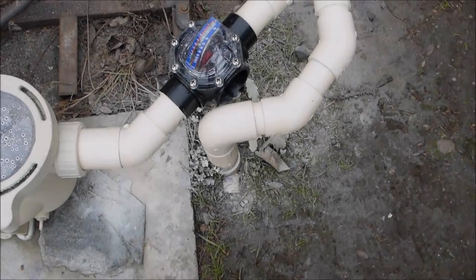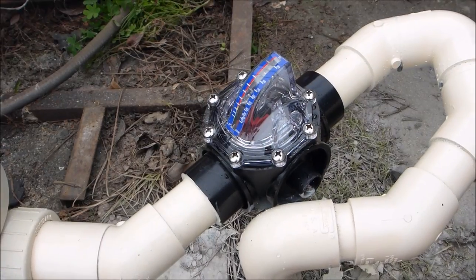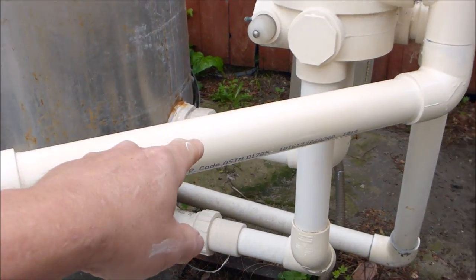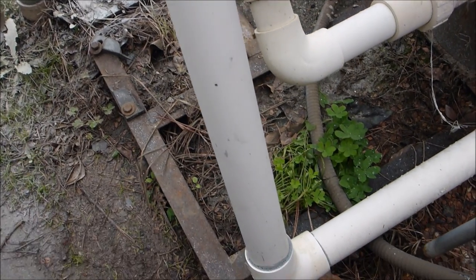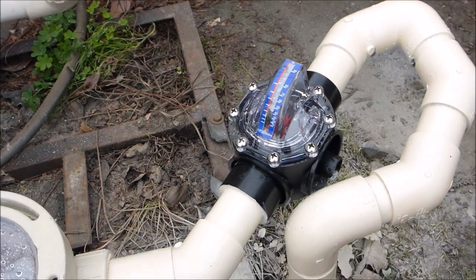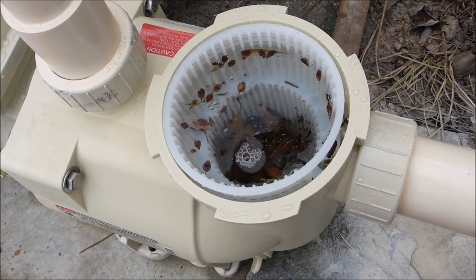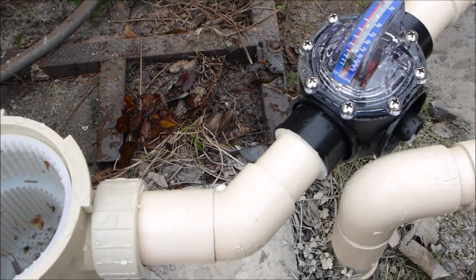I gave the pipe some spray paint so it looks really nice — everything is matching. As for FlowViz placement: this location in front of the pump is okay, but a better location is right here coming out of the pump. The third and best location is coming out of the filter before the heater. I added it in front of the pump so it acts as a check valve — when you take out the pump basket to clean it, you can see the water is not evacuating. That's why I like putting the FlowViz in front of the pump; there's no check valve so it makes cleaning the pump basket very easy.